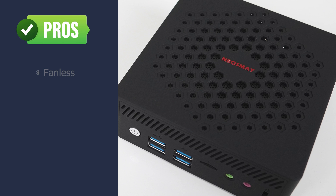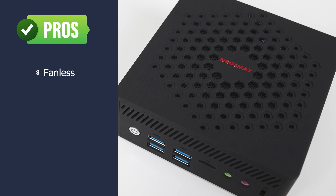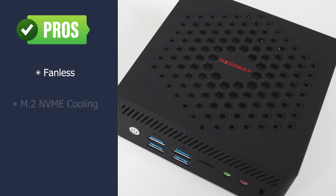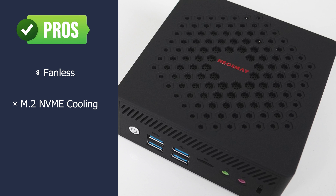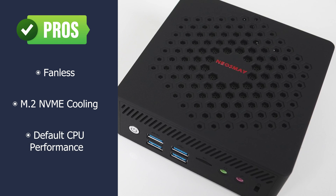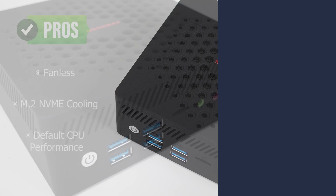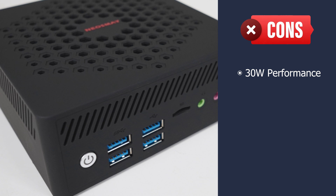Let's go through the pros and cons. Obviously, being fanless is its biggest unique selling point — if you value peace and quiet, this is it. The M.2 NVMe cooling does the job keeping the drive at a good temperature range. At default settings, this mini outperforms the N100 model no problem. But if you're expecting much more performance at the increased wattage, you'll be disappointed.